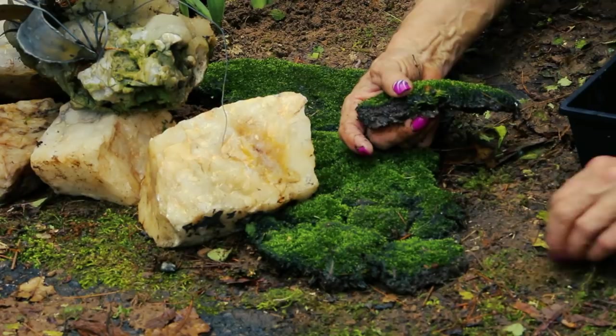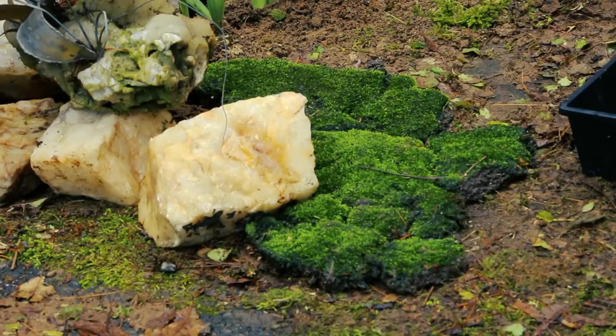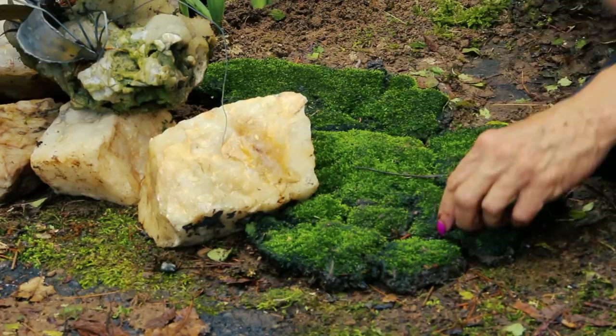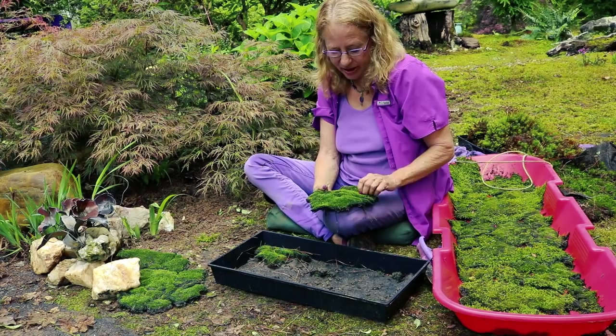Even right here along the edge of the pavement, I'm going to place this. Do not leave mud clods. I'm pretty fanatical and I like to get most of the pine needles and any weeds out in advance. See why I don't mind getting wet? I'm going to get wet from the mosses anyhow. And by the way, it took so long to clear out that Ajuga that I'm dry already.